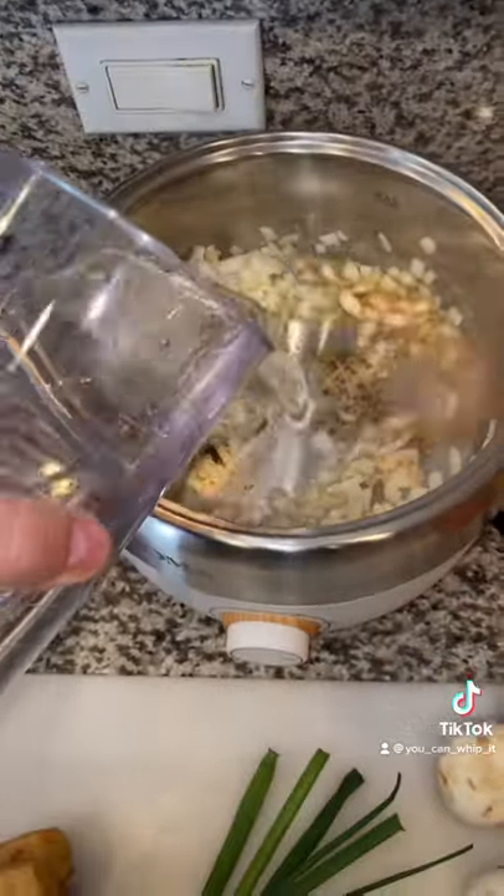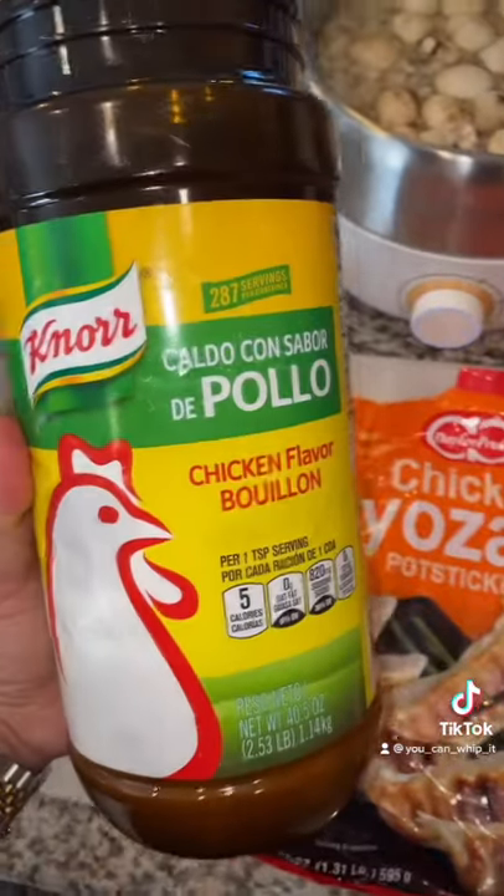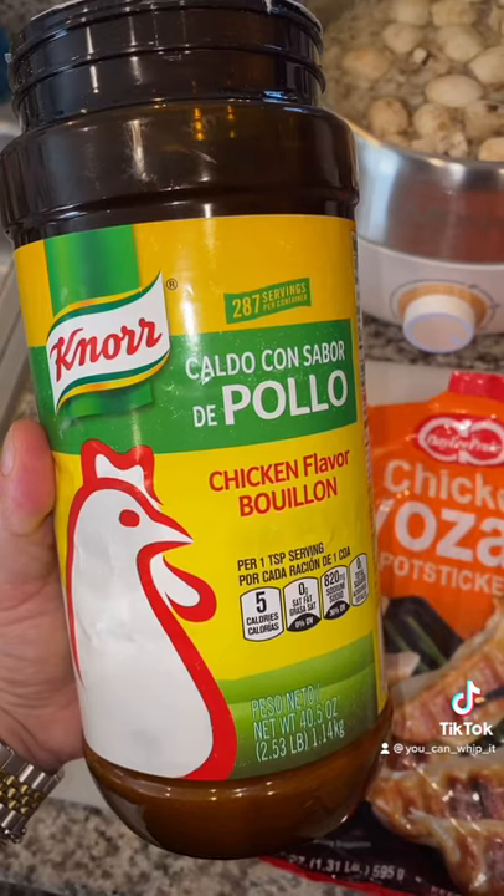Add in your water — this is about five cups of water. Next, we're gonna add in some mushrooms. Add in some pepper. We're gonna use chicken gyoza, so I'm gonna use chicken bouillon for flavoring.